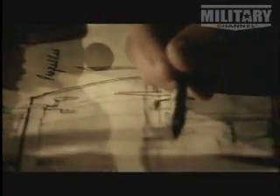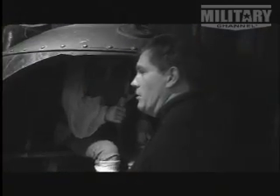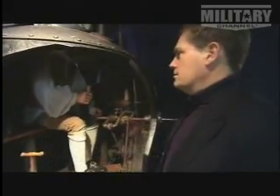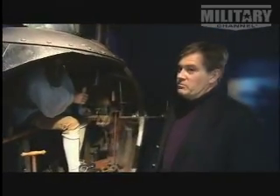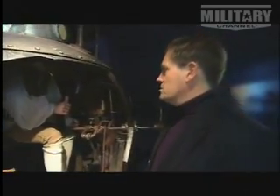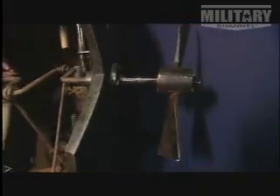Restricted by the technology of the day, he was faced with overcoming major problems. He was living in a time when there were no batteries, there were no engines. As you can see, it is a wooden hull with a pilot who is also the engine room, who is also the fire control computer, who is also the navigation system. It is powered by a foot-operated crank driving a propeller at the front of the submarine.